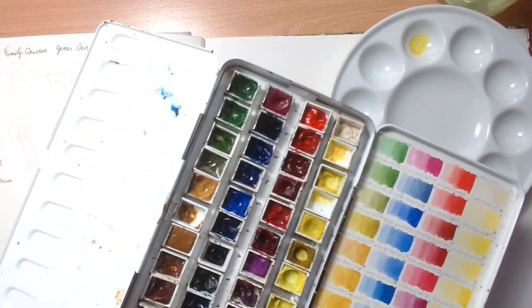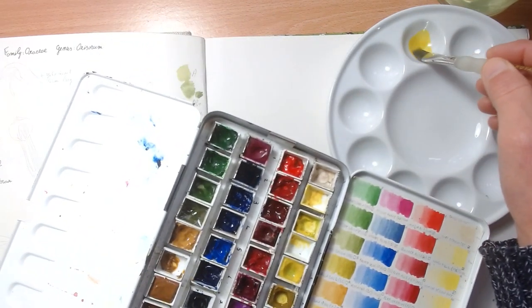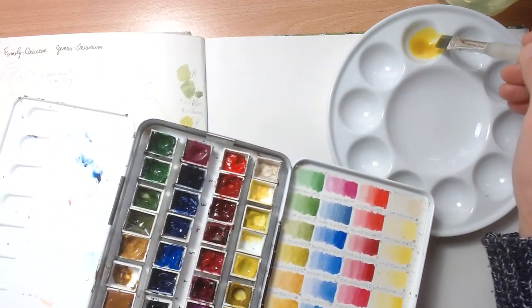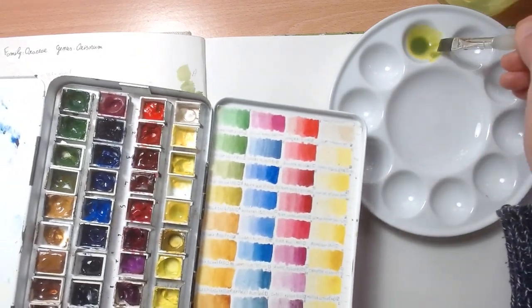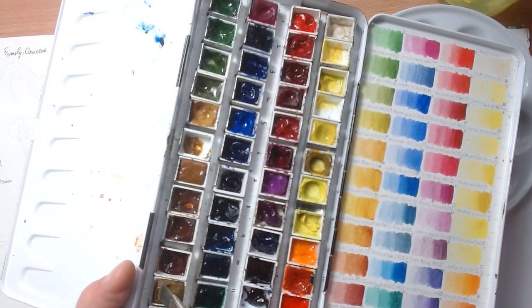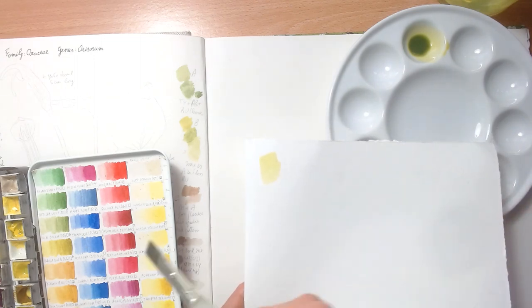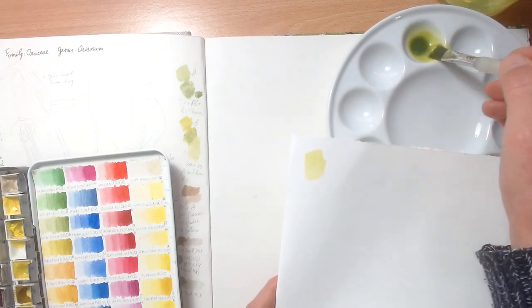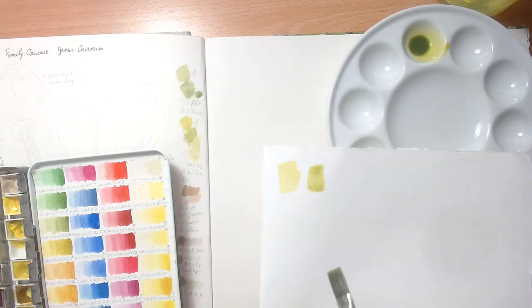I'm going to mix the colors now for the alizarin, so I'm mixing transparent yellow, then Prussian blue, and a little bit of raw amber. It looks more yellow on video but it's actually quite good.